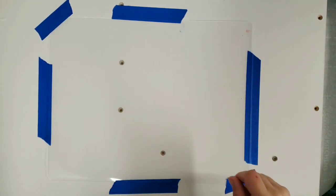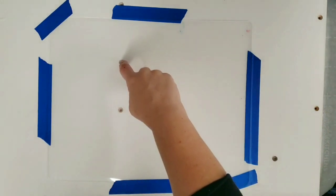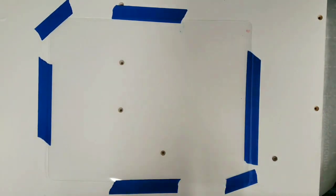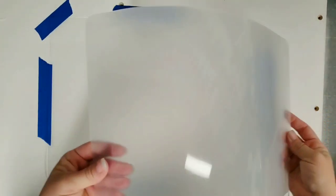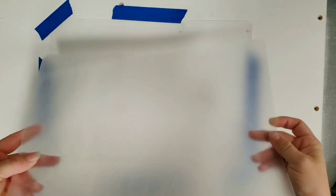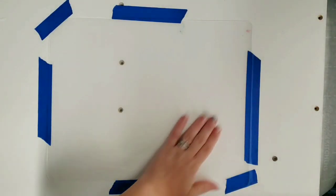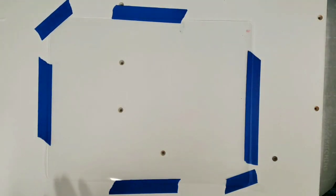This is just a wood board — ignore those little circles, those are just screws from before. On top of it is a plastic cutting mat; it's kind of clear so it's hard to see on the board, but that's all it is. It's from the dollar store, comes in a pack of two, and I've taped it down so it is as flat as possible.